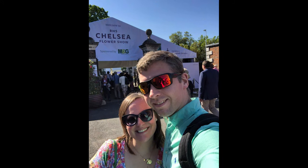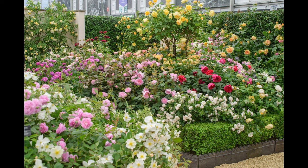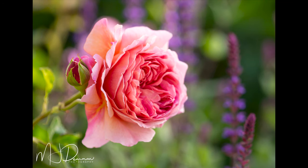I first got the bug for David Austin roses visiting my first Chelsea Flower Show back in 2019. The David Austin display at these flower shows is absolutely magnificent. They had pretty much every rose they breed there and I was going around smelling each one, seeing which I liked the most. Out of all of those, the one that really stuck with me is a beautiful pink rose called Princess Alexandra of Kent, which I now have in my garden.